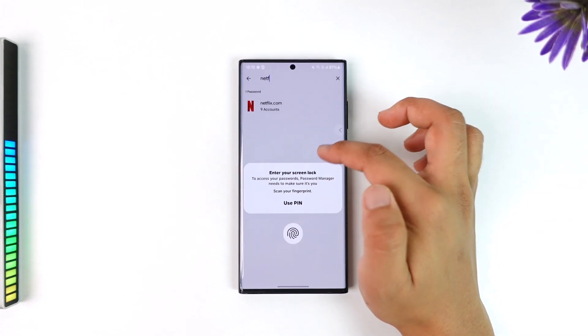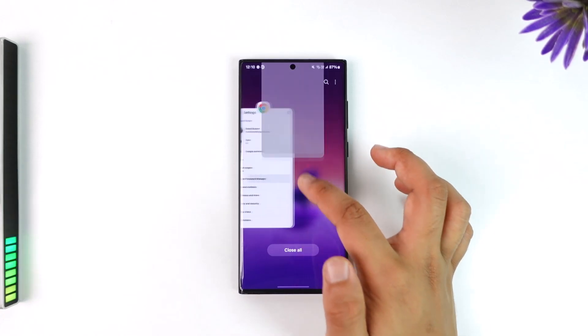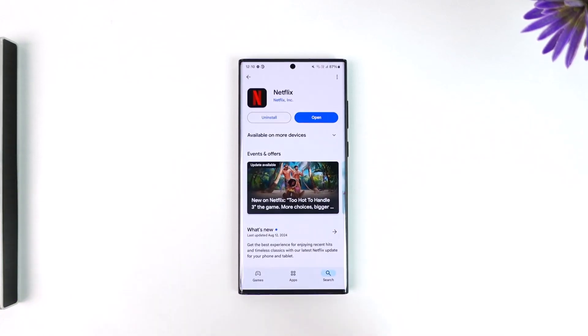Then you might be able to see the password for the different accounts that you have saved. Hope this video helped you. If you have any questions feel free to leave them down below. Thank you for watching and see you soon in the next video.